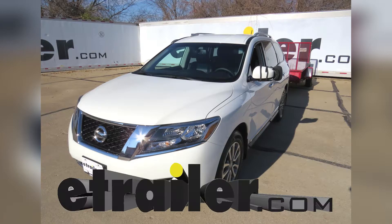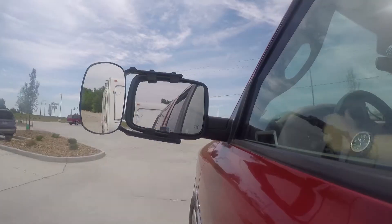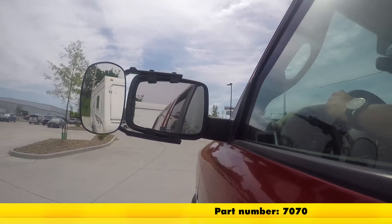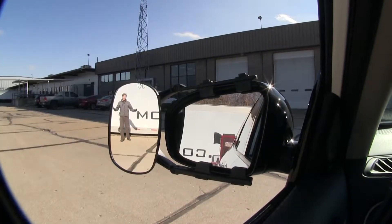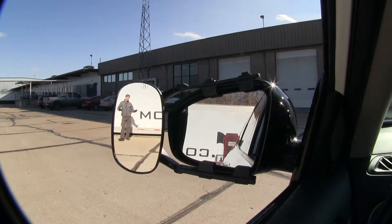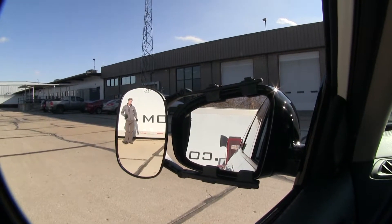Today on our 2016 Nissan Pathfinder, we're going to be doing a test fit on the SEPA clip-on towing mirror, part number 7070. It offers us a wide field of view and is going to allow us to safely and easily change lanes, pass, park, or even back up while towing a trailer or camper.